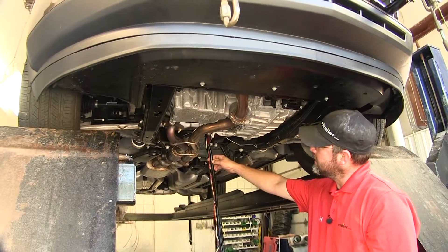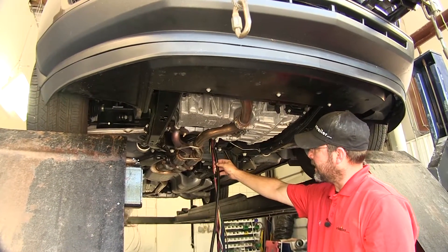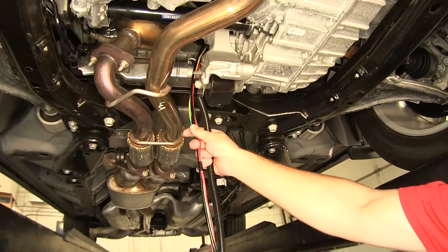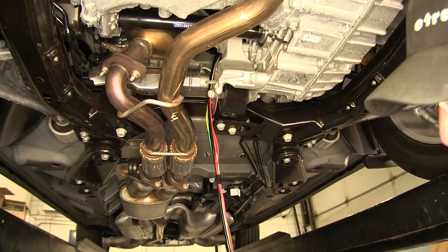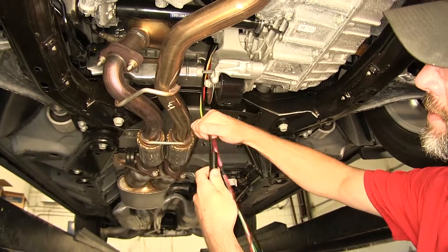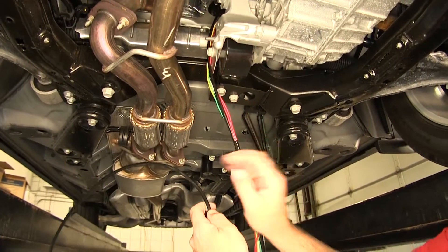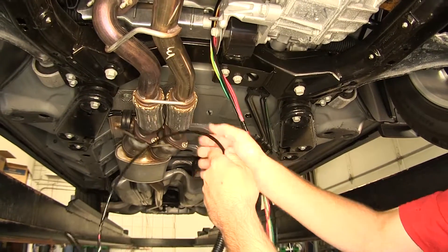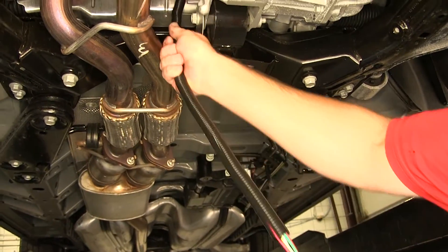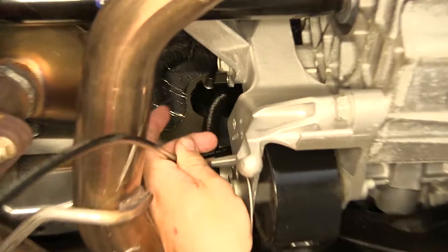Now, to help protect our wiring and air line as it routes up the firewall, we're going to use the wire loom provided with the install kit. I'll go ahead and put it over the bundle of wires, which will help secure them and protect them as they route up the firewall. Quick check tip: if you tape the wires to the air line, it will help with routing through the wire loom. Now, with our wire loom in place, we'll go ahead and route the air line and wiring up the firewall.